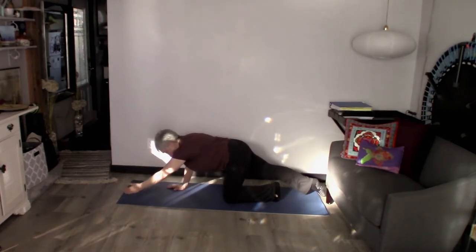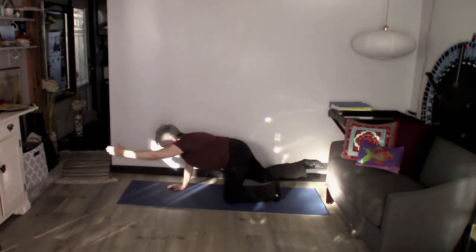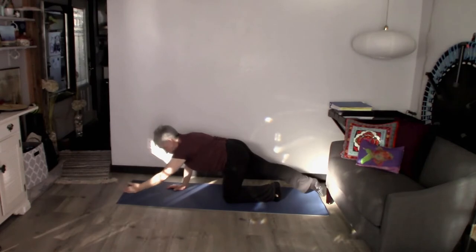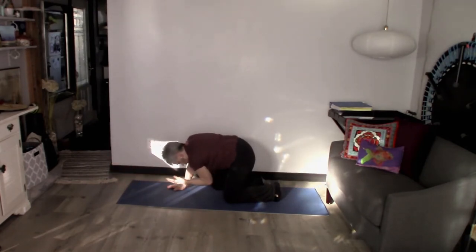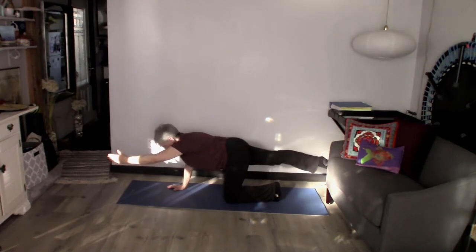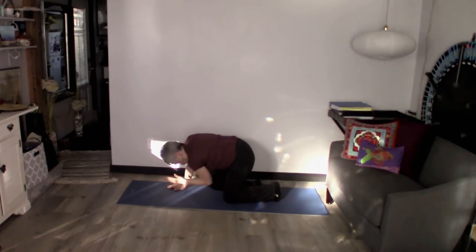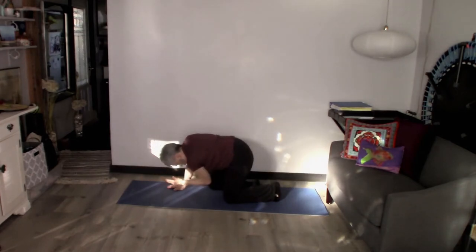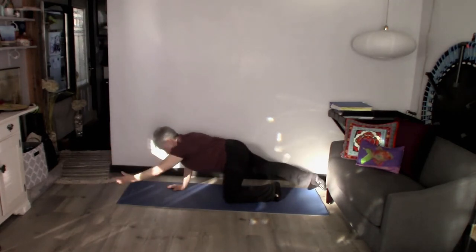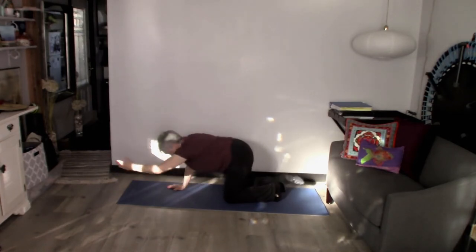We're going to do that a couple more times. Bring it in, elbow to knee, take it right back out there. You want your leg as high as your booty, so squeeze that booty. Lift it from the back of that leg, that hamstring. Let's do two more — here's one. And two: drop it down, lift it up, and pull that little puppy in.